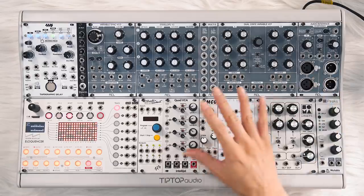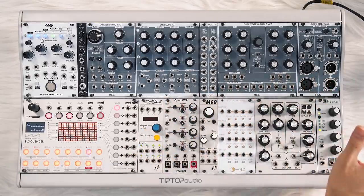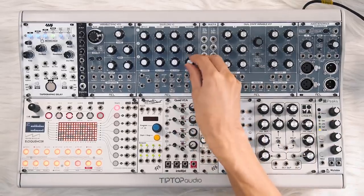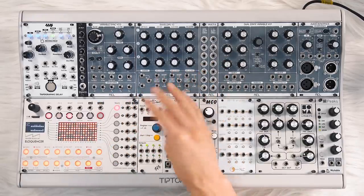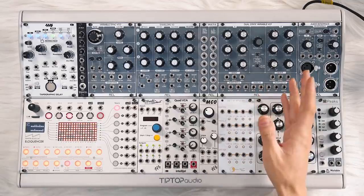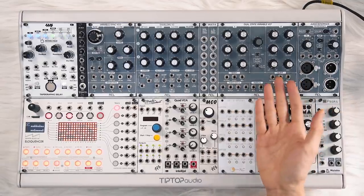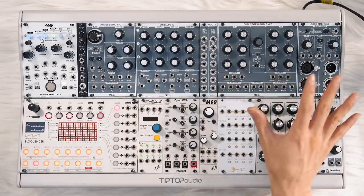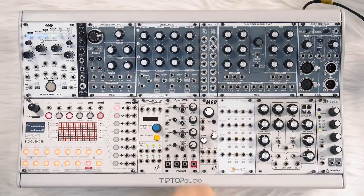All in all, I'm having an amazing time working with these modules. I think they sound fantastic. The build quality is some of the best I have ever seen in Eurorack — really solid panels, fantastic knobs. The VCO is super stable, the envelopes go from super snappy to really long, and the filter is juicy. Overall, everything does what it says on the tin and excels at it. You'll definitely be hearing these in my work and seeing them in future videos. I hope this review was helpful — thanks so much for watching, subscribe if you haven't already, and I'll be back soon with another video.